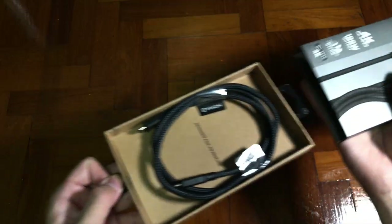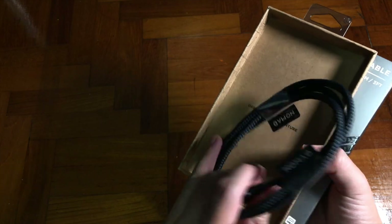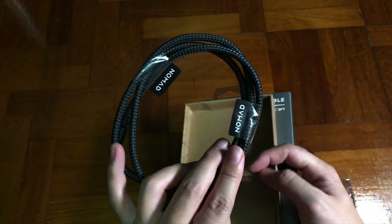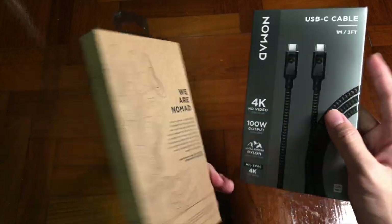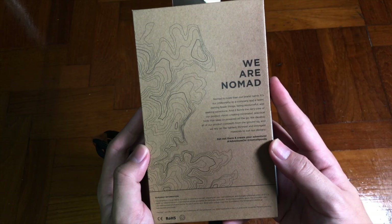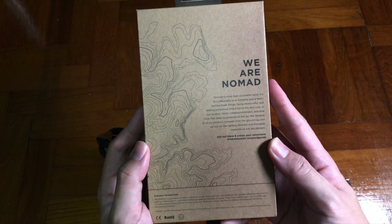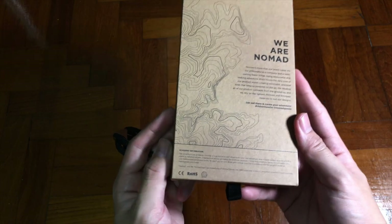Once you pull up the box, the first thing you'll see is the cable itself, tied up with just two sticker labels from NoMan. The back of the bag has a beautiful terrain-style illustration, and the right side features the company philosophy. The outer box design looks quite cool.